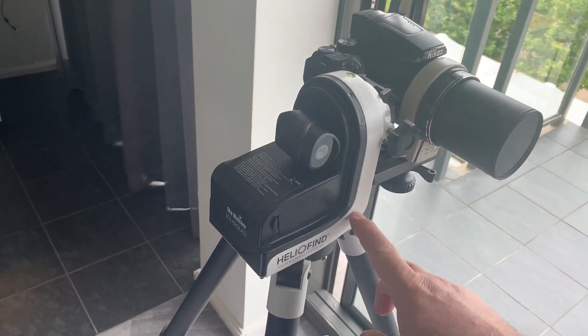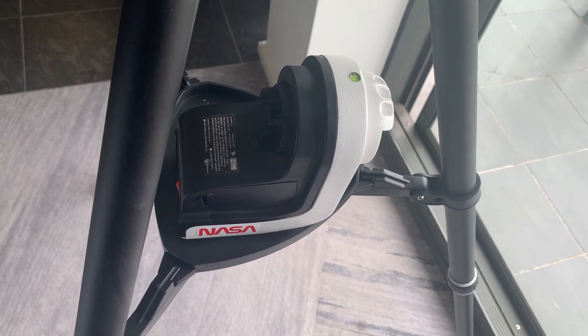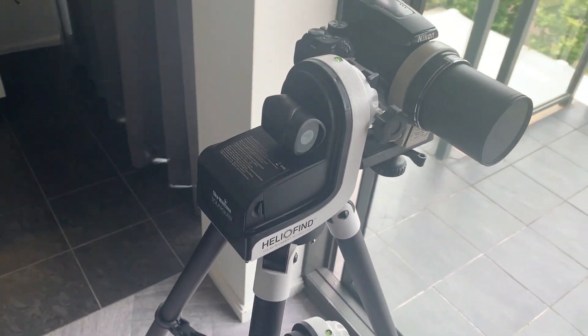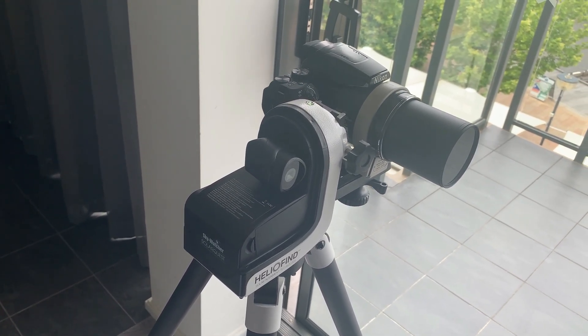The general outline is identical to the ASGTI mount which is here. Now that mount is used for tracking stars, the sun or the moon and it is a full go-to mount that has wireless control. This SolarQuest mount has one purpose: to track the sun. It cannot be used for tracking any other celestial object.